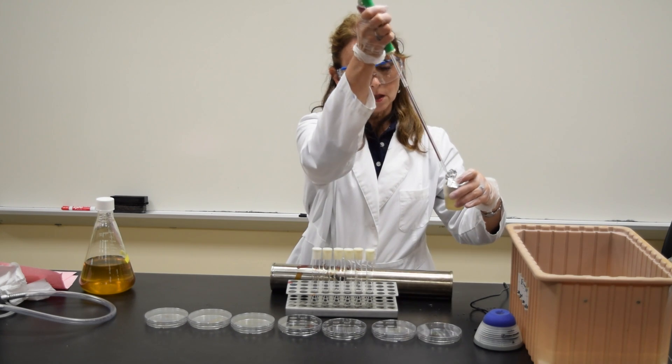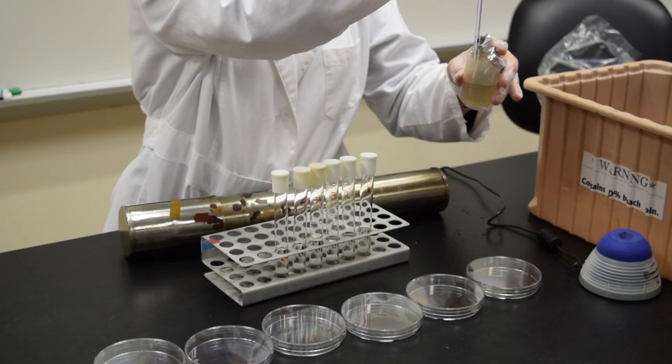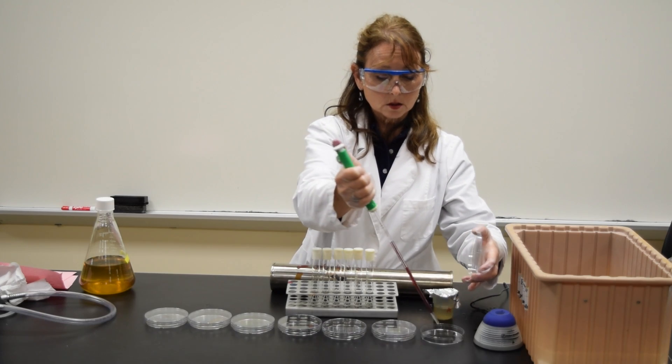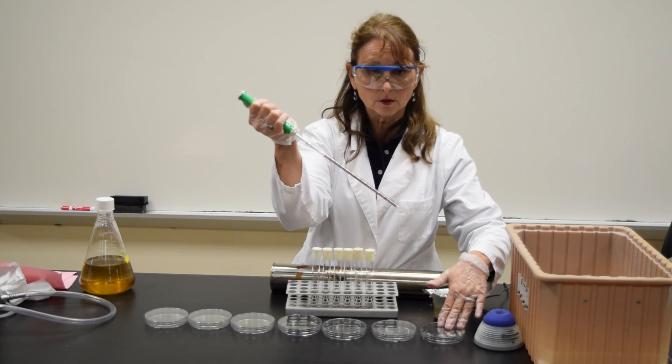I'm going to go into this beaker, draw up to the 1.0 mark, and add 1.0 mls to the plate that's labeled 10 to the 0.